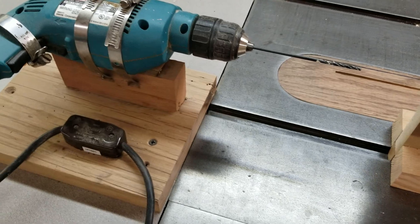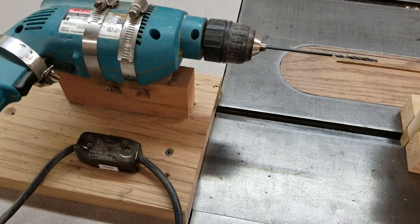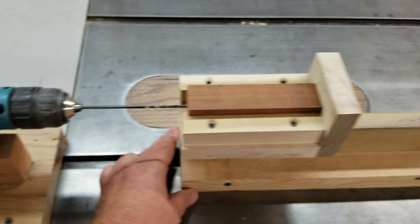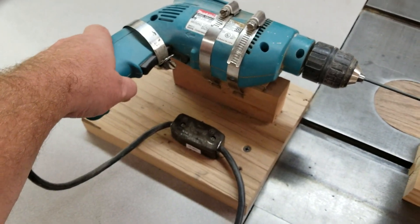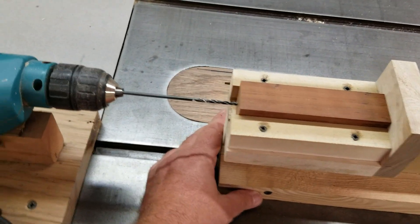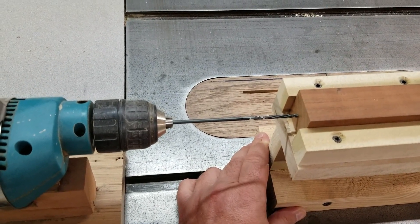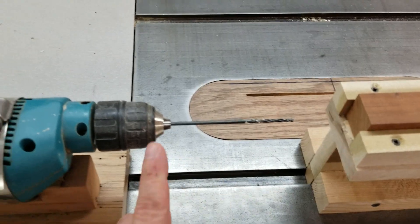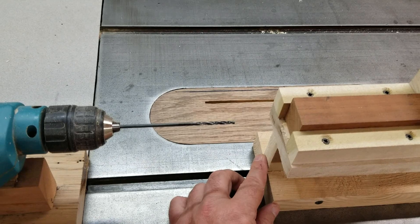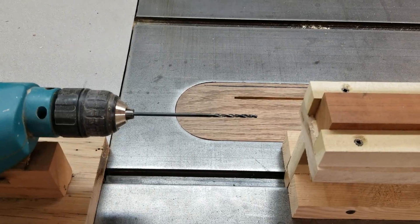Since the drill press I have doesn't have enough throw or enough adjustments to do this, what we have here is a contraption made using a hand drill. It's been screwed down to the table. We have this sliding thing here — turn the drill on and we'll run the drill bit in. This one is pre-set for depth, so we'll run it all the way in and that will be our hole for the pipe. Let's go ahead and drill it.